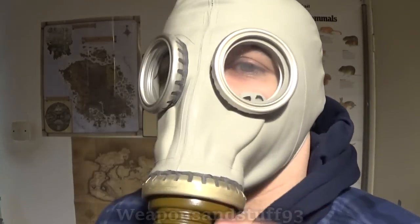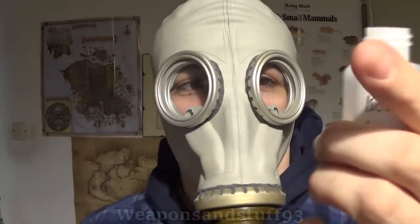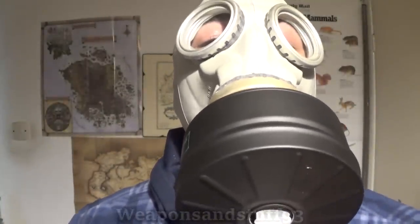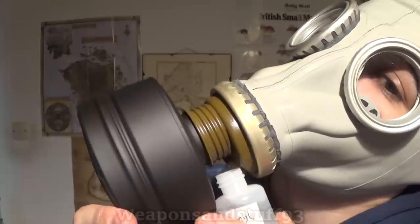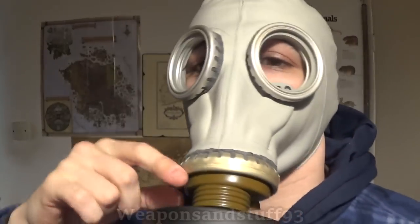This is an FP5 filter on a GP5 — just a standard GP5, nothing special. Now for the important bit: the test. What I'm going to do is first test it with banana oil — isomyl acetate — then we'll test it with air freshener. Because I've just opened the filter, I want to check the seal here too, as I've demonstrated in other videos that NATO filters don't make an airtight seal. Unsurprisingly, I can't smell the banana oil at all, and checking the seal — I still can't smell it. The seal seems to be good.